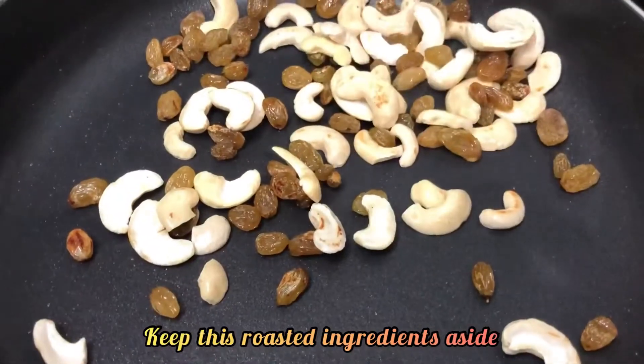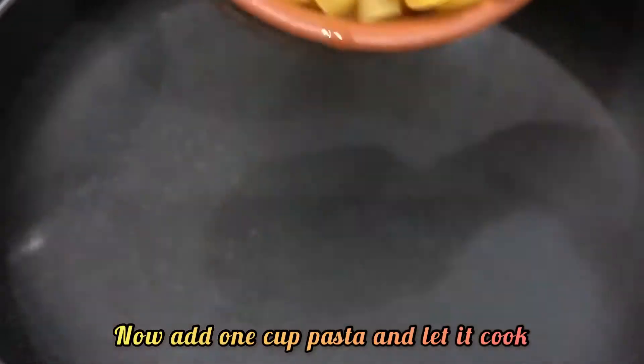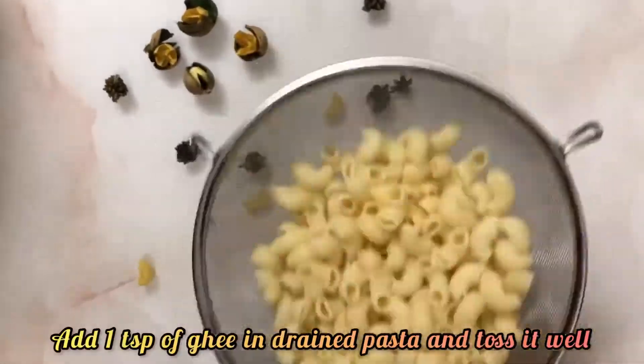Take another pan, pour 4 glasses of water, now add 1 cup of pasta and let it cook. Pasta may be sticky once cooked — here is a small trick: you can add 1 teaspoon of ghee in the drained pasta and toss it.